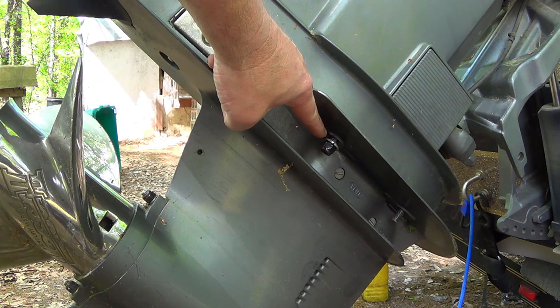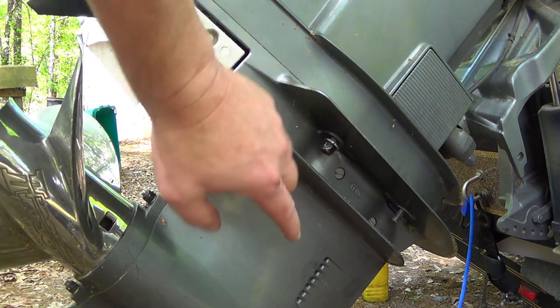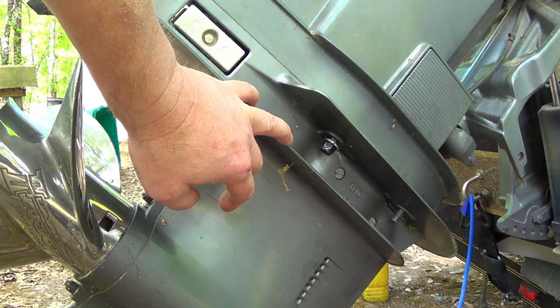Leave at least one nut a couple of turns on the stud so that when you knock your lower unit loose, it won't fall off on the ground or land on your foot. That would hurt.